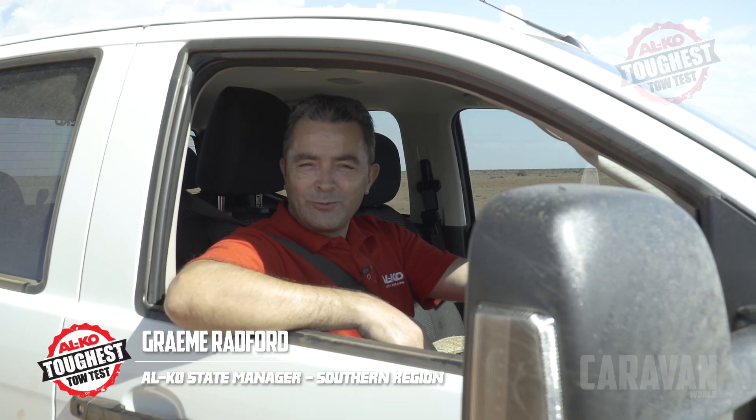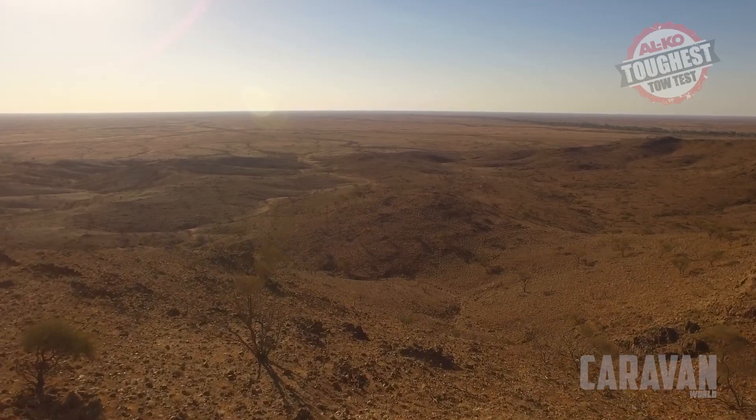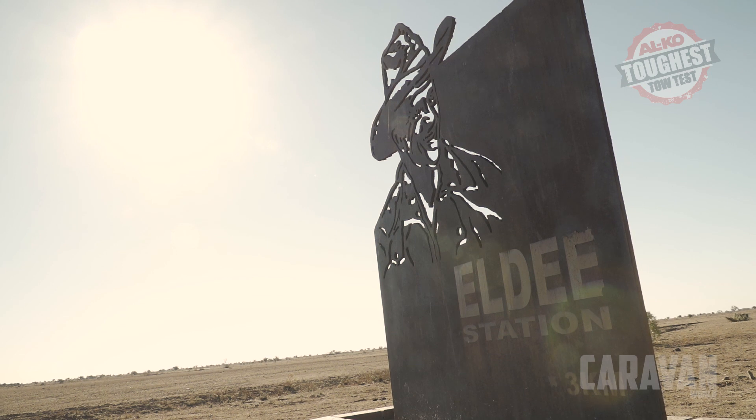G'day, Graeme Radford from Elko International. Today we're about 65km out of Broken Hill towards Audi Station and there's a few things that you need to do when preparing a vehicle for going off-road.